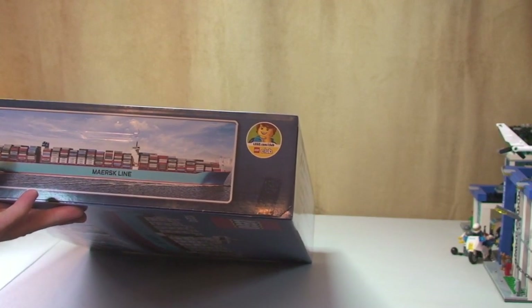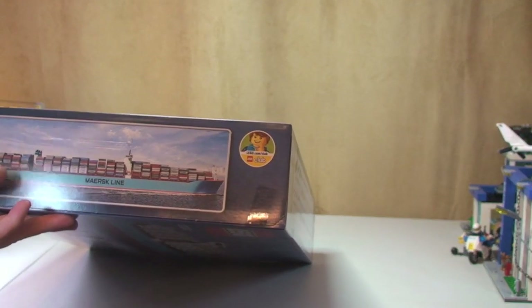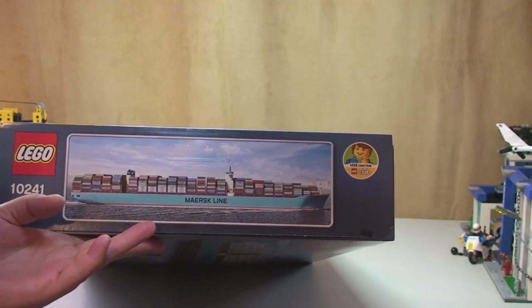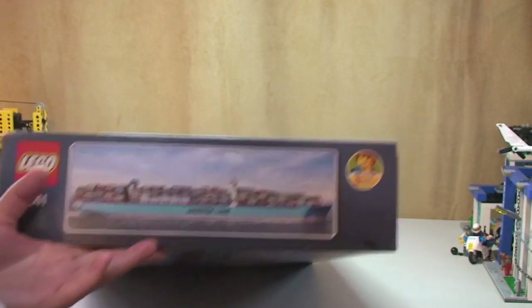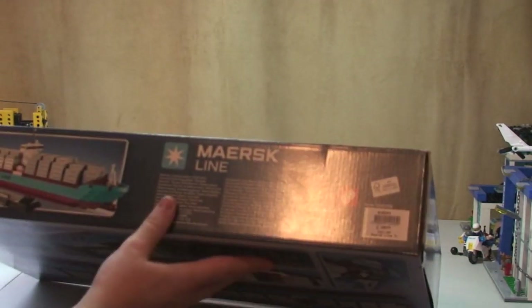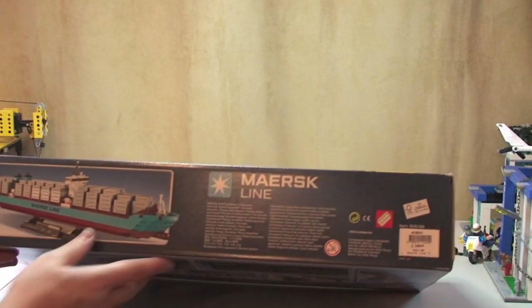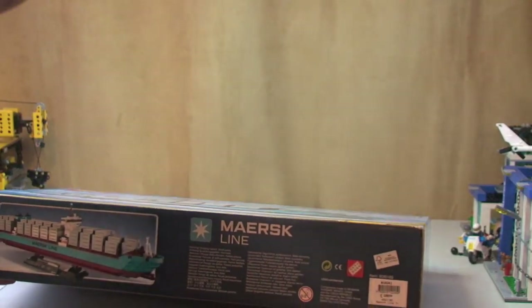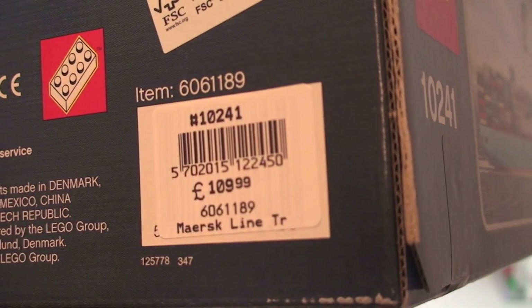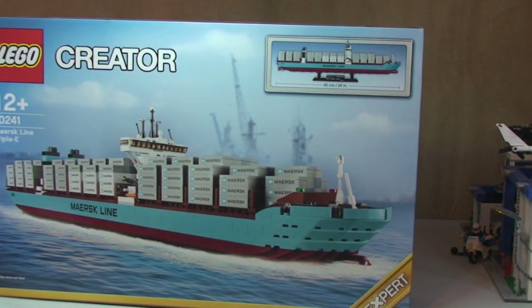This is the shot of the actual ship by the looks of it. And then finally on the bottom side there again we have another shot of the ship, and there we can see the price.